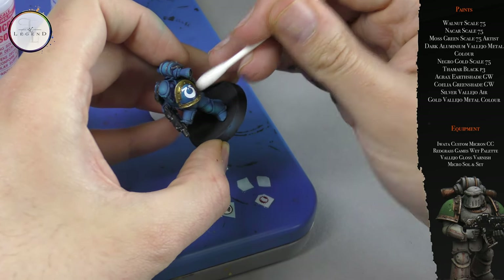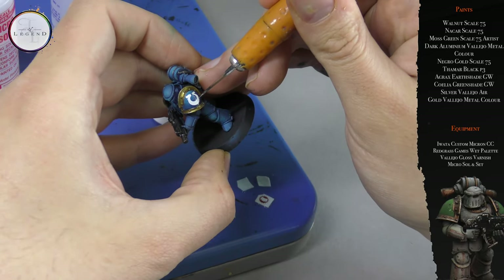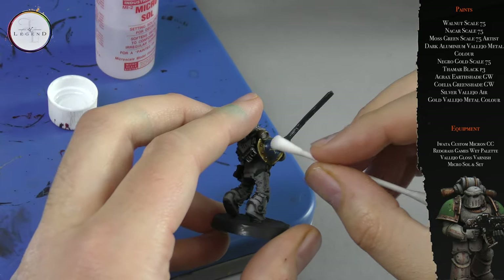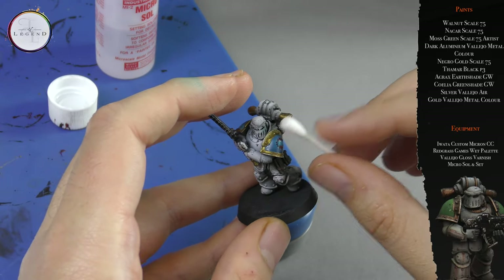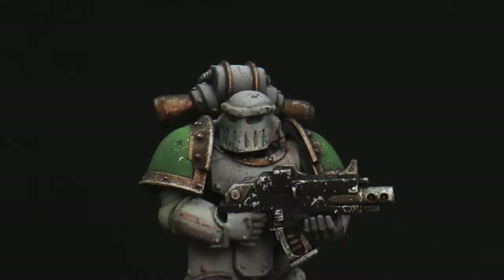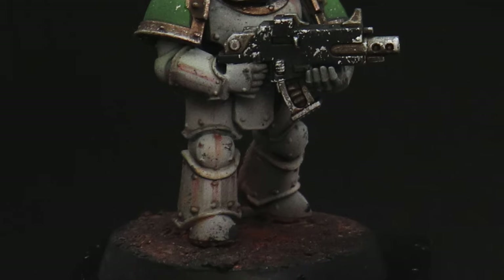This is done initially with Microset, and after the required drying time of two to three hours has elapsed, we add a second coat of Microsol to dissolve the agent even further — this is allowed to rest for around five to six hours. It's a long procedure, but it does give a painted-on appearance to the decal, and it's worth having that patience. And here we have the miniature in its full glory — thank you very much for watching, and best of luck!